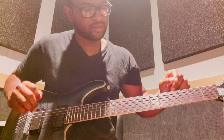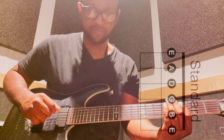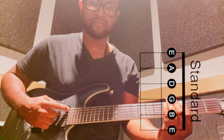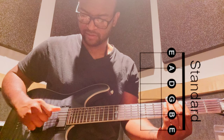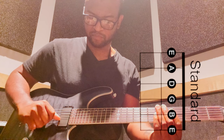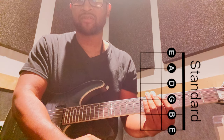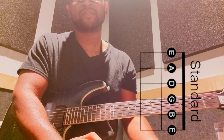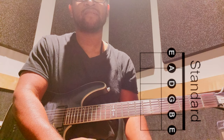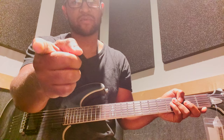Same tuning as an acoustic — E for your top one, your biggest one, then A, D, G, B, and E. That's for your sixth string. Of course you have seven to eight strings even higher than that, but we'll get into that another day. Same with bass guitar as well.